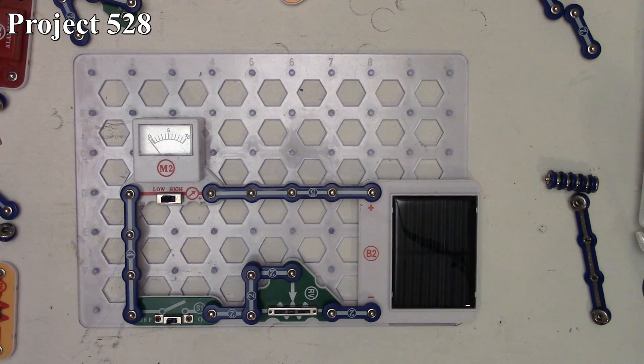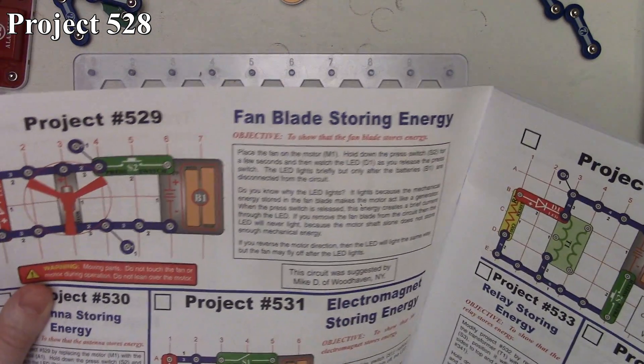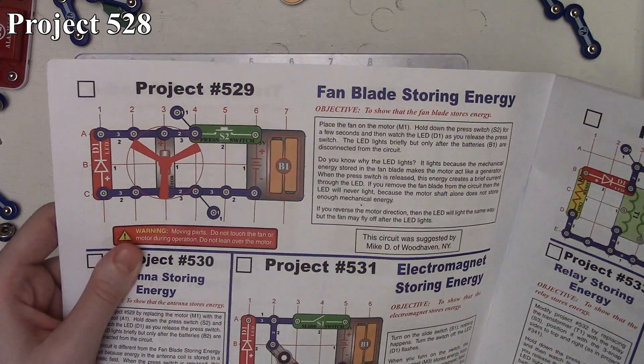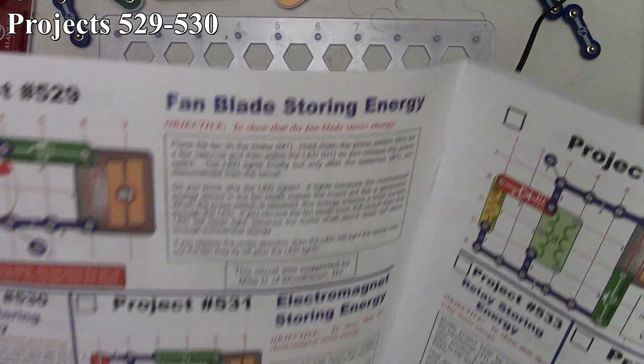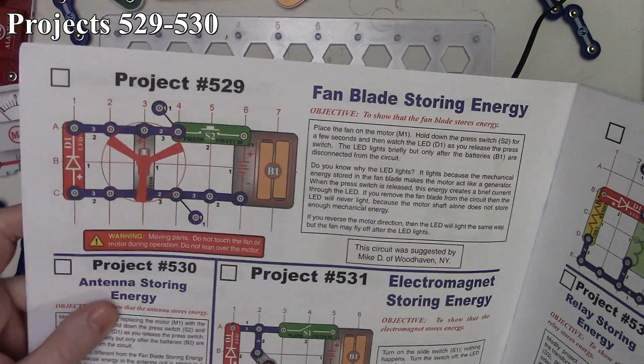So that's how project 528 works. Now we're moving on to project 529, which is Fan Blade Storing Energy. Here it is in the book and on the board.